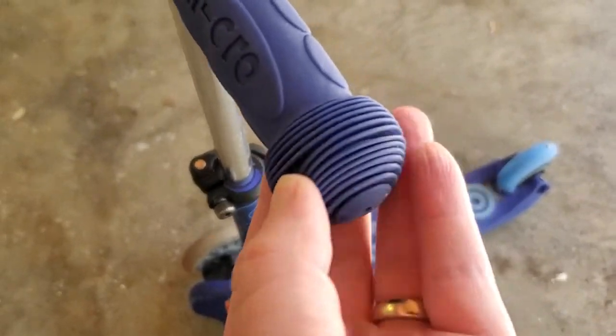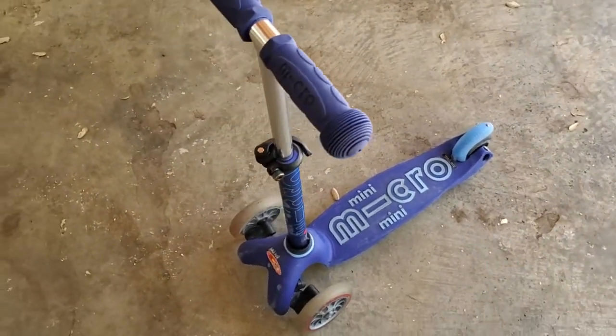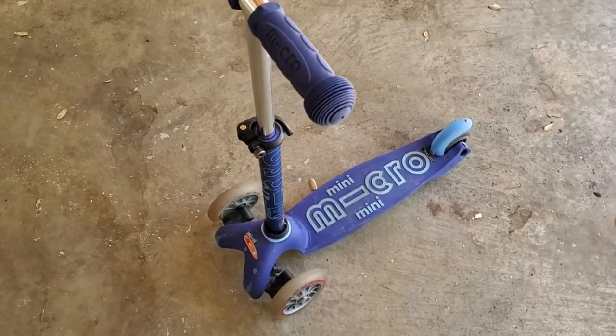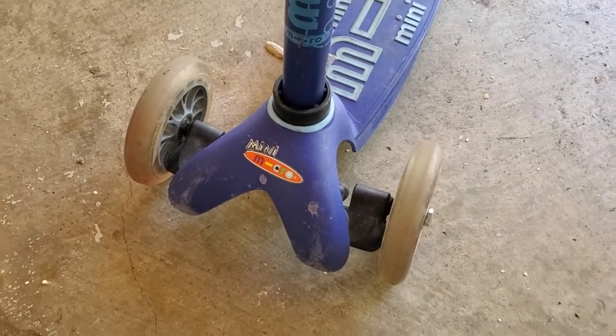There are nice grippy handlebars, easy for them to hold on to, and there are these little playful rubber end caps — all of it is really high quality. My son's been using this for about two years now and it has held up really well — lots of crashes, falling over, and being thrown in the back of the minivan.